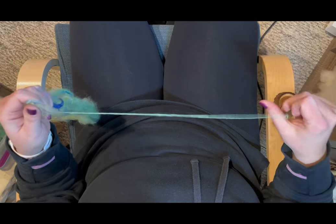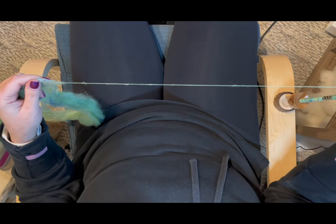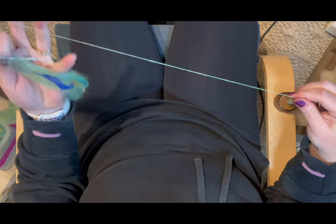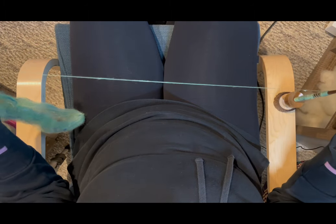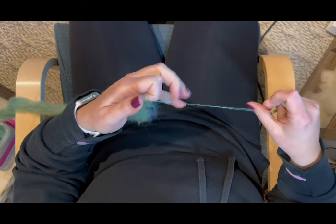Do you guys spin like this, or do you spin continuously where you draft with both hands while allowing the spindle to spin freely in your palm? Let me know down in the comments below how you support spin, or if you even do.